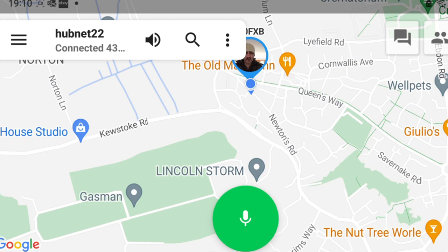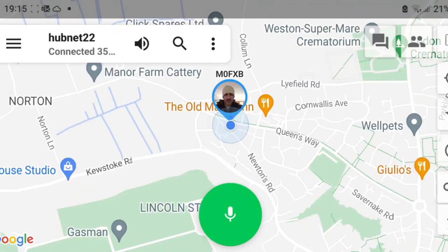We can now go anywhere in the world and talk to my local repeater. You do need to have the correct license to do this. 73, thanks for watching my channel, all the best. I'm 25 miles away from Louisville.